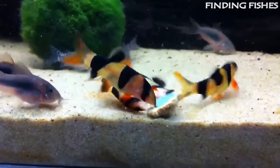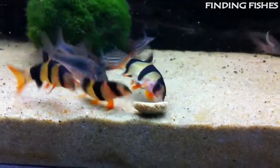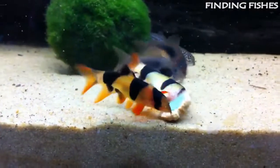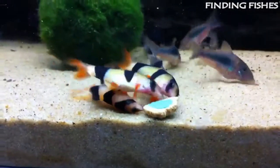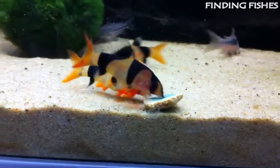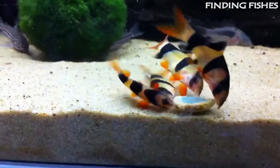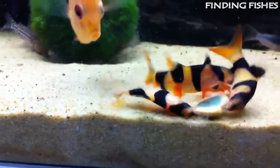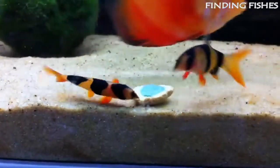The average clown loach size, when fully grown, is around 12 inches. It's said that they can get a bit longer in the wild, but most fish will max out at this length when kept in captivity. They are best kept in large community tanks in a shoal containing at least five individuals. If you keep less than five, you will find them to be very timid and shy, spending most of their time hiding. They should get along well with giant danio.